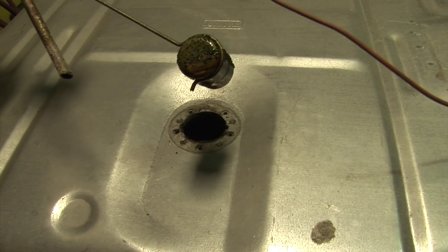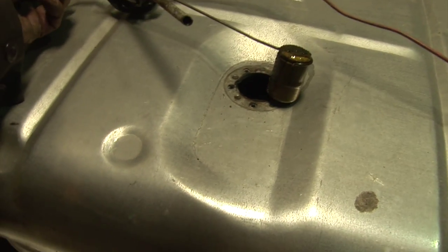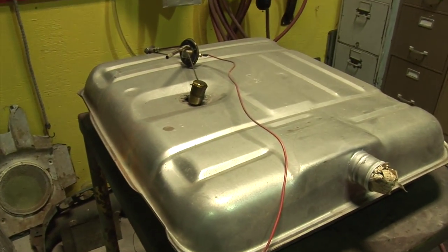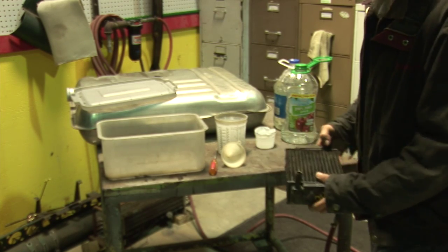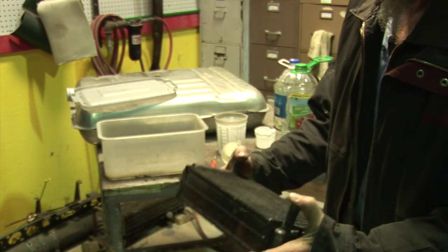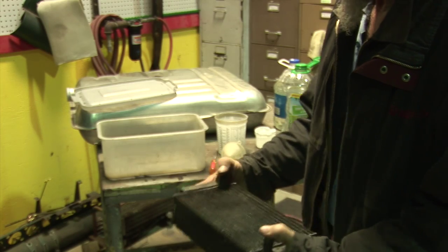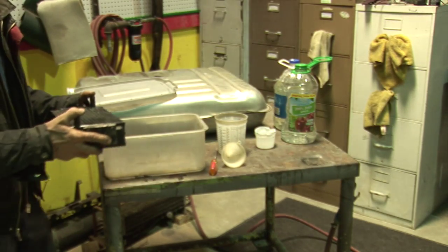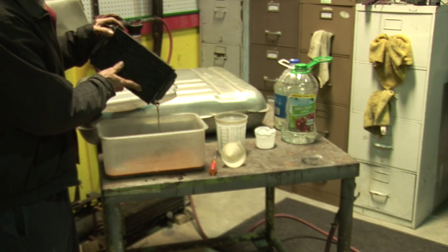We're about to dump out the heater core — it's pretty full of rust. We've been cleaning it out, soaking with vinegar — a regular mild acid — overnight. Now I'm going to fill it with baking soda to neutralize the acid. You might be able to see the rust coming out on that side.